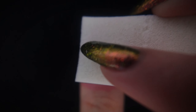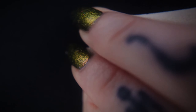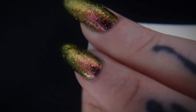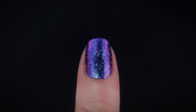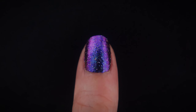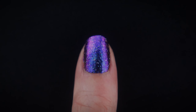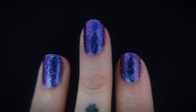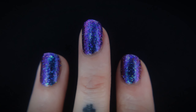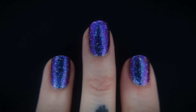Moving on to the sponge-on method. I love this method because it's so convenient, so long as you have the time to either add the latex barrier to the skin around your nails or for the cleanup. I guess it's a bit of a trade-off, but that's all it took to get full coverage. Flaky nail polish was definitely born to be sponged on, in my opinion. And she is shifty — she is catching all of the light and throwing it right back at us in a beautiful display of color.